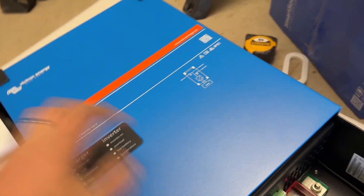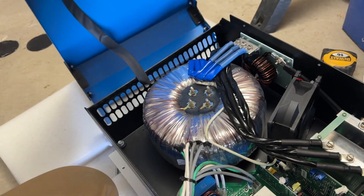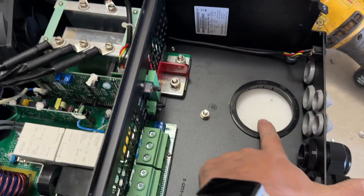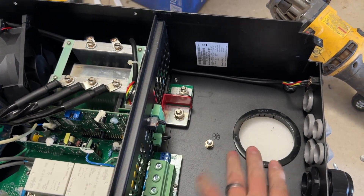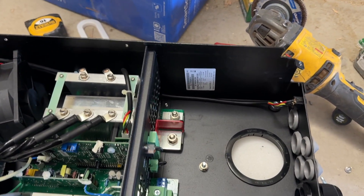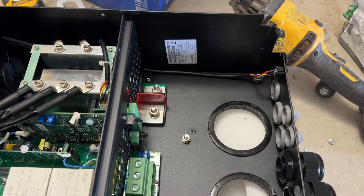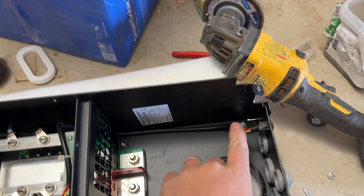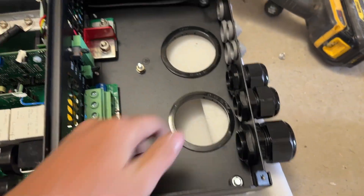And then you take the front cover off of this inverter — careful about the LED cord, obviously already had it disconnected — and you put in self-drilling screws in the four corners. Now these bushings come with the ePanels, so you don't need to buy that. However, on my next install, I'm planning on experimenting with using 3-inch chase nipples instead of those bushings.